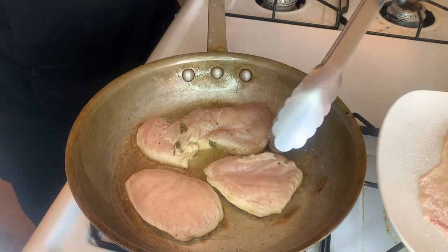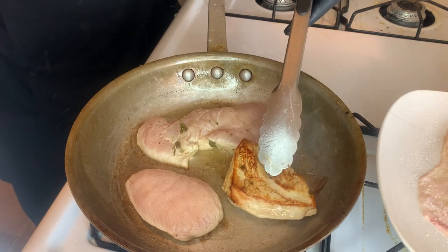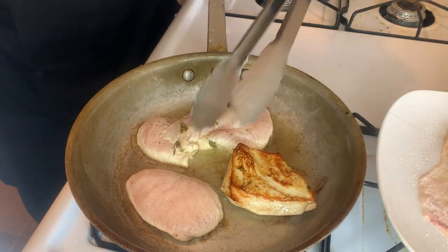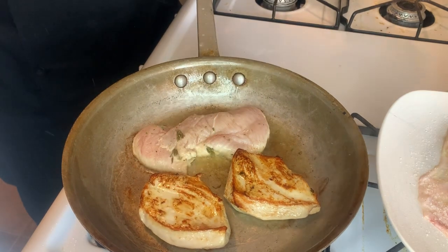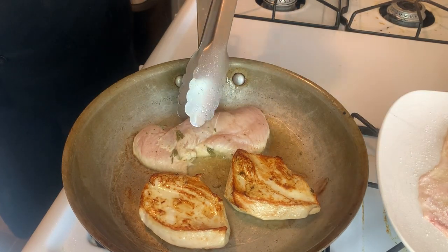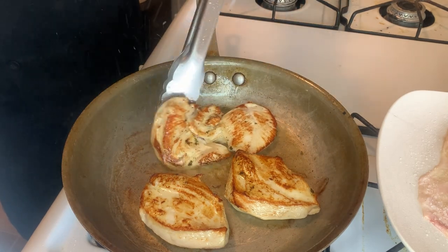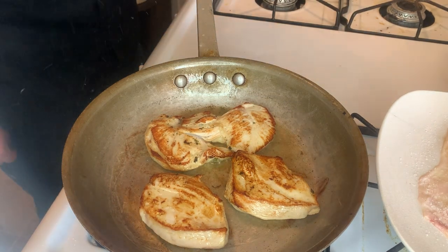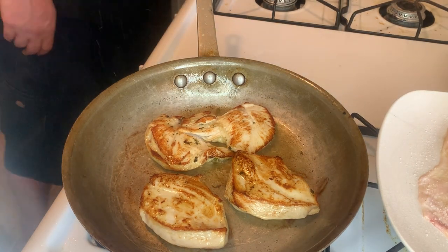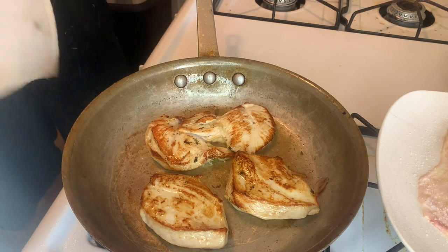Now that these have been sitting for a while, we're going to give them a check. This one moves around pretty nice and easy, and as you can see, it's starting to get a really beautiful sear. That one again moves around nice and easy — sear is not quite as good, but we're going to turn it over so that it cooks more evenly. That one was a little stuck, came up nice and easy, no problemo. Now we're just going to let these go on this other side for another probably about four to six minutes.